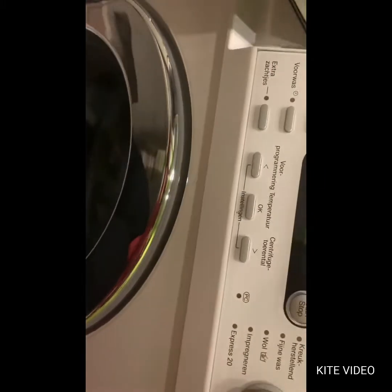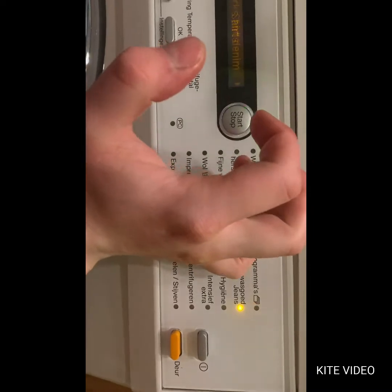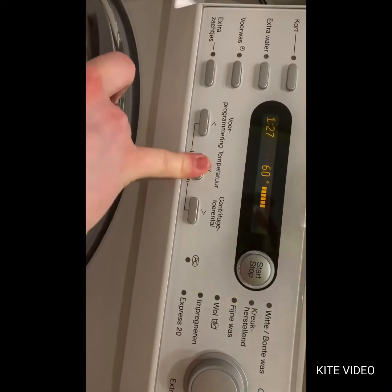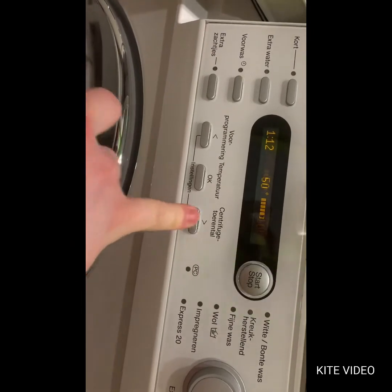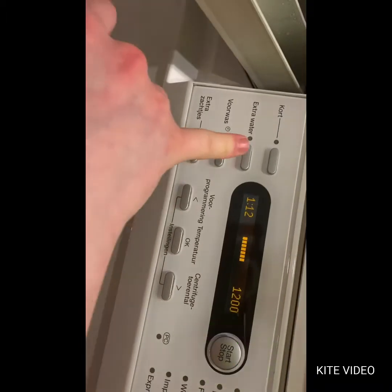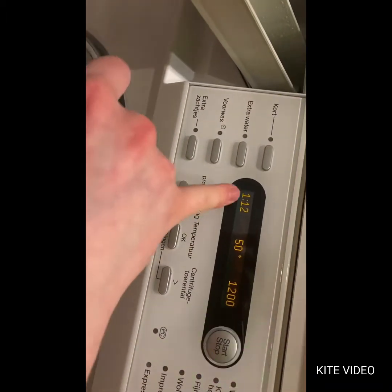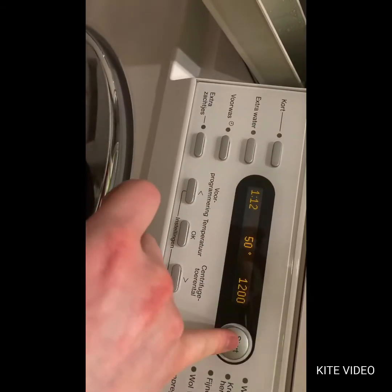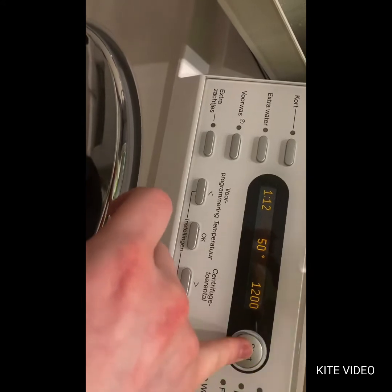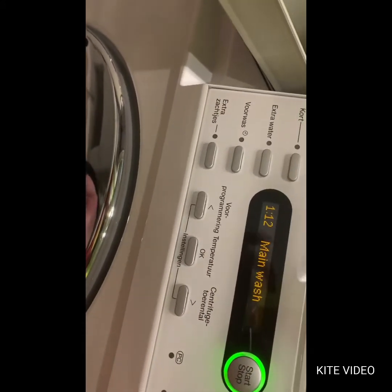Turning the washer on and selecting the darks program. It will be 50 degrees and 1200 rpm. I already tried but you cannot select the extra water option. I think it's fine for these clothes because they haven't been dirty — just worn — so there it goes.